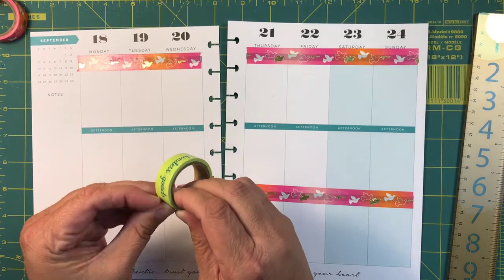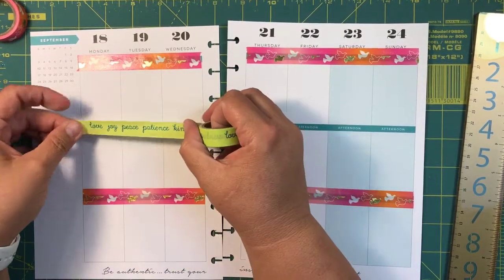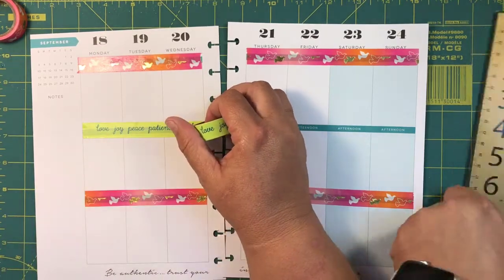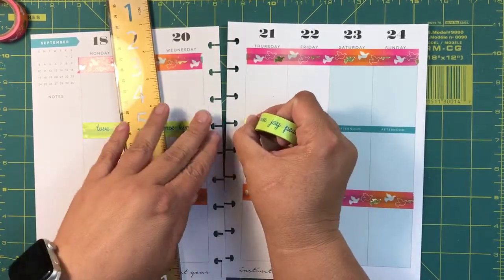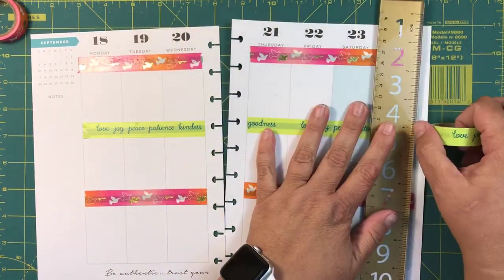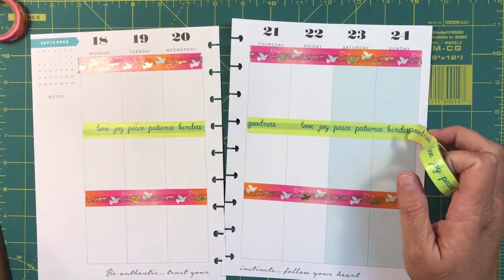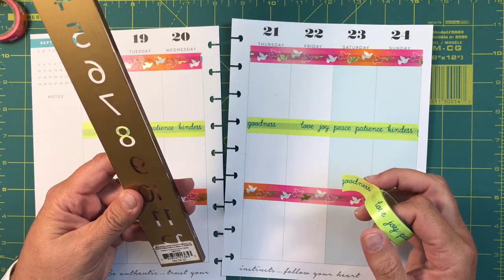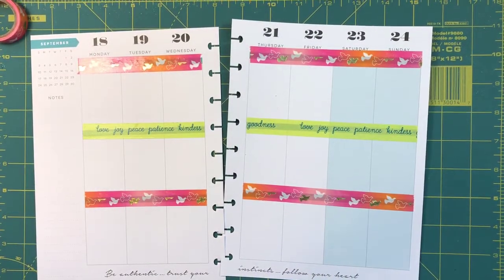I love it so far, really pretty. The bottom says 'be authentic, trust your instincts and follow your heart,' and then this one, which came in the same pack, says 'love, joy, peace, patience, kindness and goodness.' A lot of people ask me where I got this ruler — I don't remember, it's a very old ruler, it's moved around with me in my craft room from house to house. If I had to guess, somewhere like Staples or Office Max. It says 'distributed by Swinton Avenue Trading Ltd.' Done with my washi, I'll set those aside.